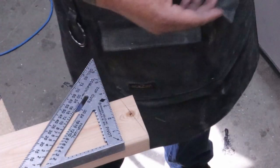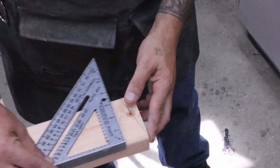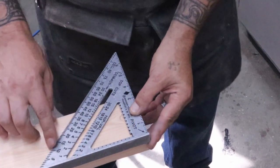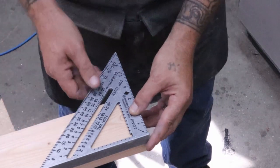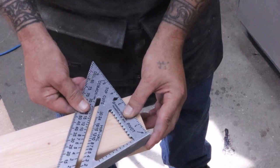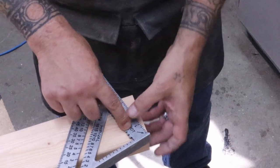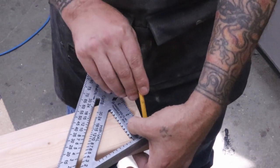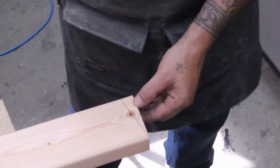Take your square and put it on your 2x4 on the long edge. Bring it all the way to the corner, and right where it says 'pivot' we want to look at this side and go to 15 degrees. Set that to 15 degrees, keep the pivot in the same place, and draw a line. That'll be our 15-degree cut.